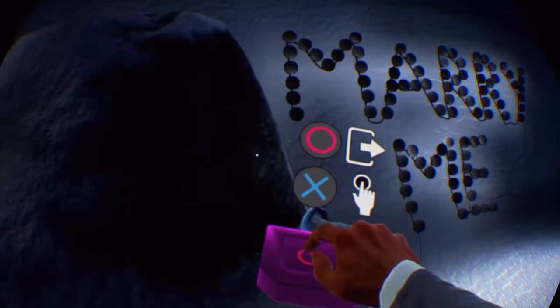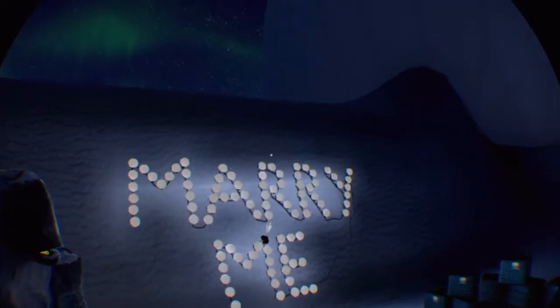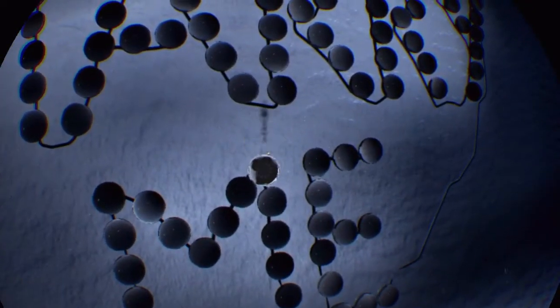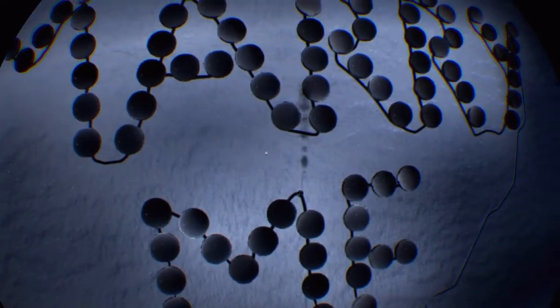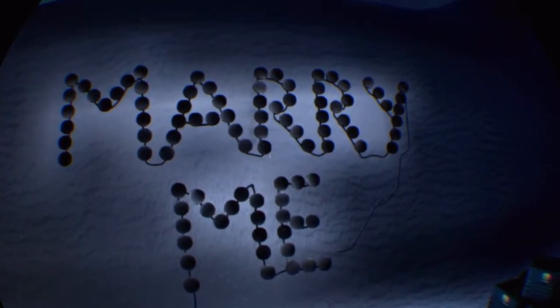Let's see if the sign works as expected. A broken bulb. Oh no, you're kidding me. That was the last bulb left.